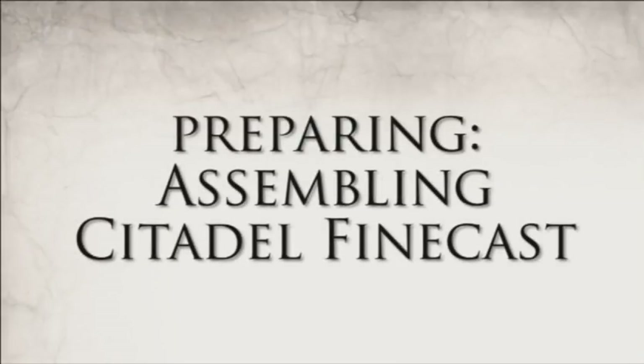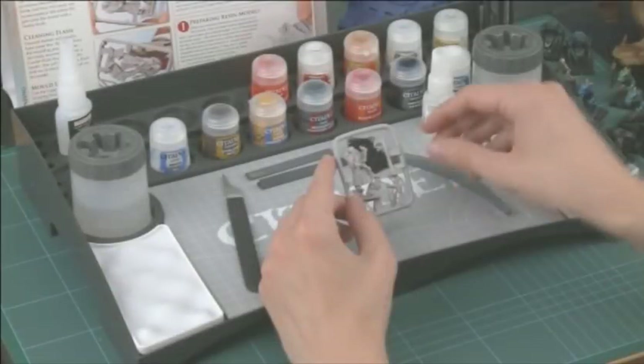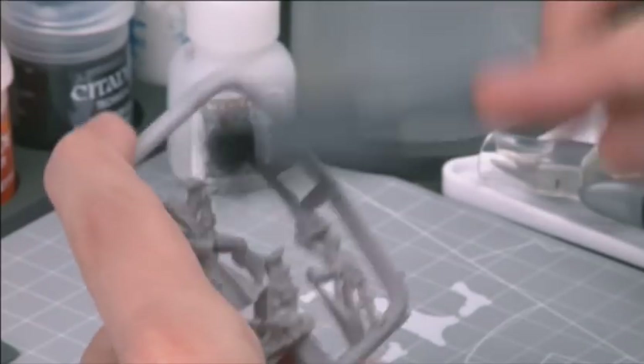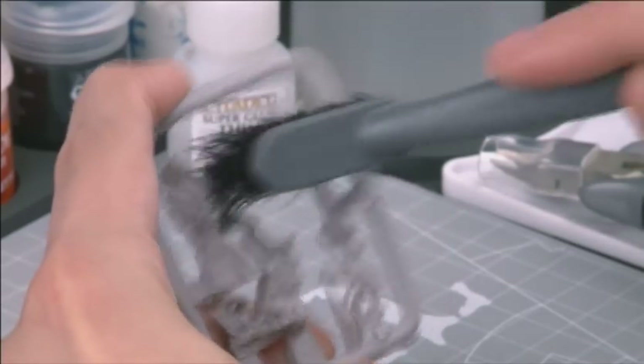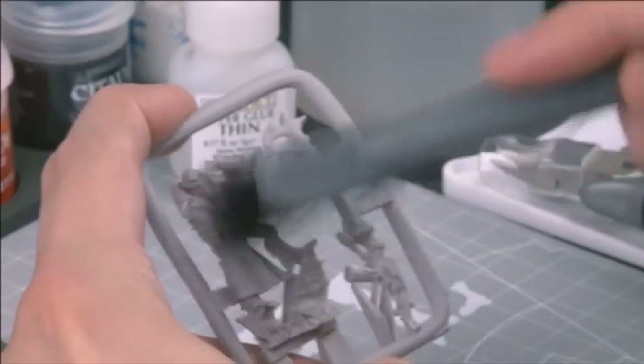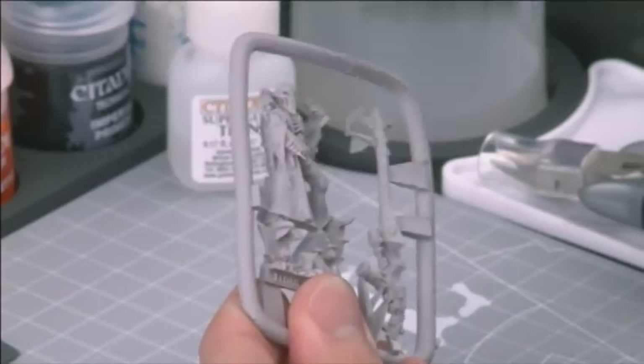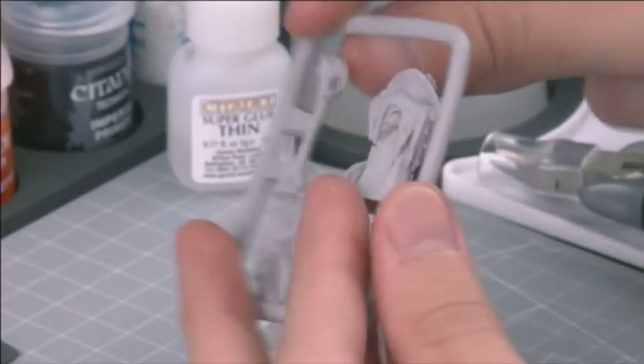Assembling Citadel Finecast Miniatures. With your Citadel Finecast model removed from its clam pack, the first thing to do is clean away any detritus. With the model still on the frame, use a Citadel flash brush to buff the model. This will dislodge any tiny pieces of flash and so on. You don't need to be too gentle with your model at this point — give the model a thorough brushing all over. This should have no ill effects on your miniature whatsoever.